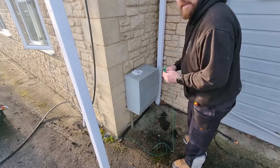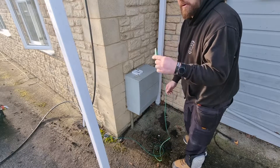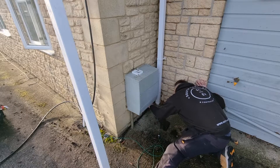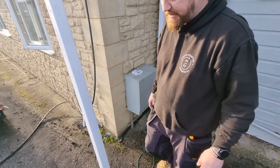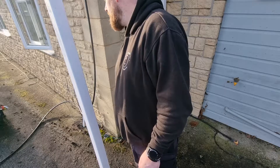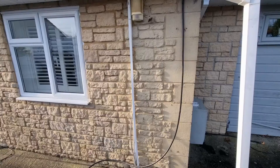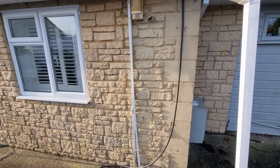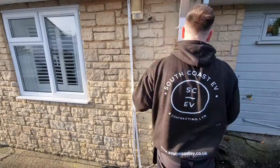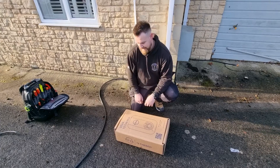We're just going to test the continuity of the gas pipe because there's no cable visible where you'd expect it to be. I've got the long lead nulled; I'm going to put her on the gas pipe down here and Pete's inside on the other end — he's going to let me know if we're getting a decent reading. We're looking at 0.03 — that's decent, so it is bonded somewhere, we just can't physically see it.